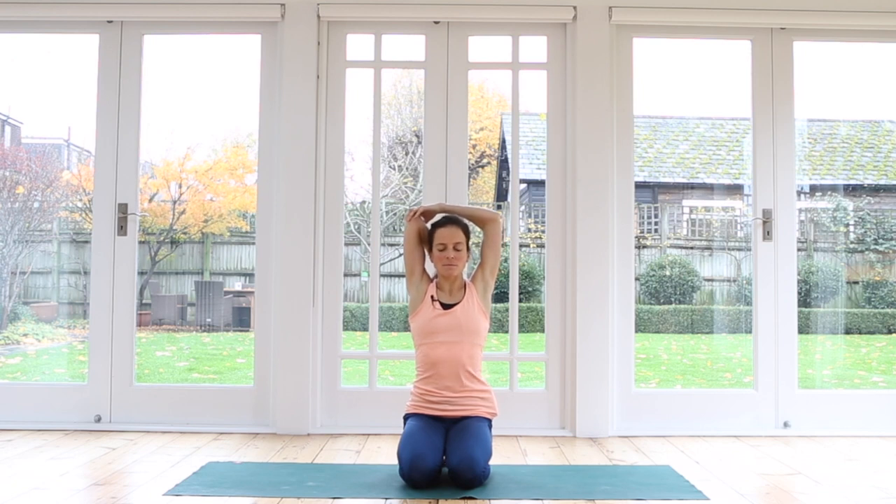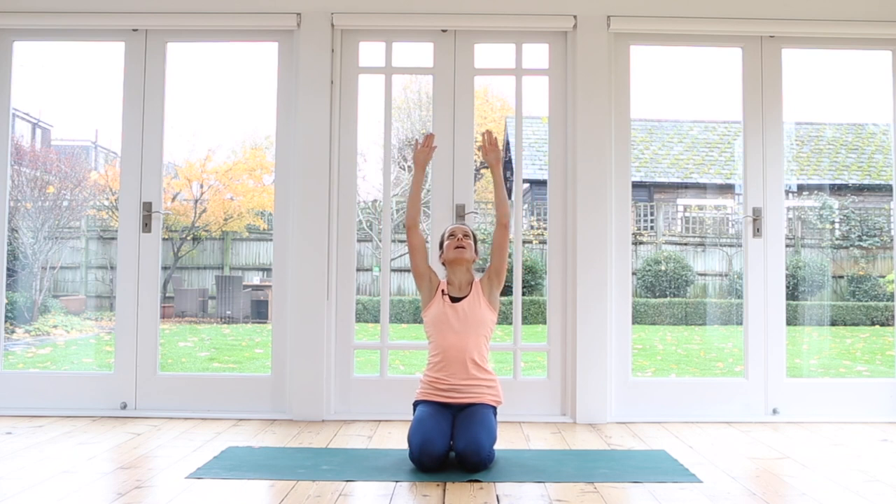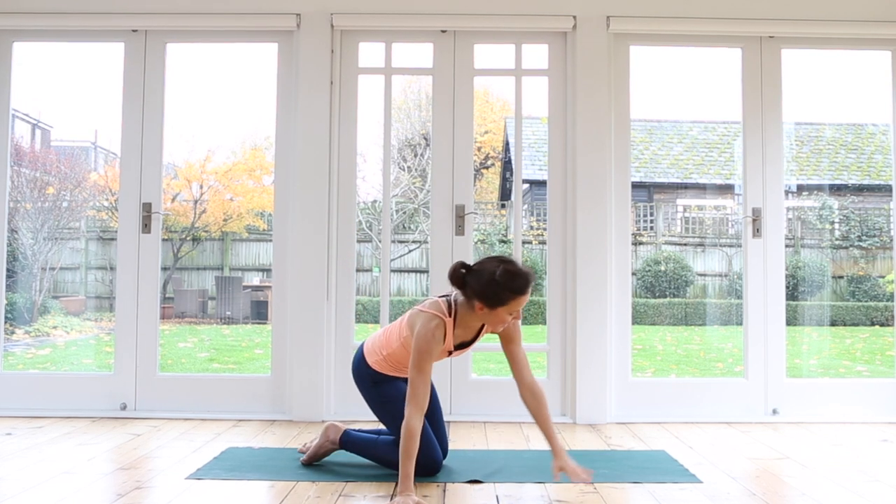One more time. Now inhale, open your arms into a goalpost position. Feel the arms really strong. Squeeze the elbows back and draw the shoulders down, feeling the chest opening. Breathe in, breathe out. Inhale, reach your arms up to the sky — you can look up. Exhale, imagine you're pulling a heavy weight down, rolling the elbows out nice and wide. Repeat that a couple more times: inhale, stretch the arms all the way up; exhale, elbows out wide. From there, come all the way forwards onto your hands and knees again.